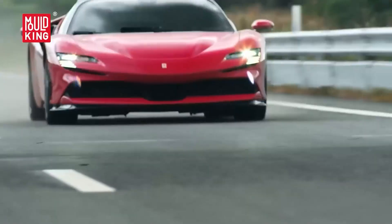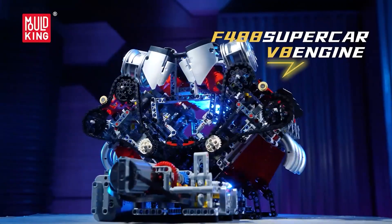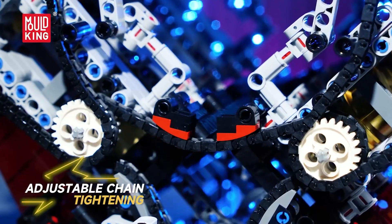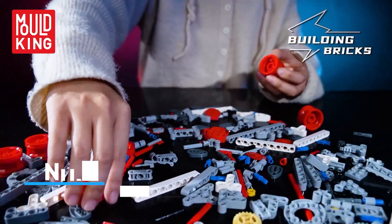The moment you power it up, the hours of focus pay off. If you want a V8 that blends big kit immersion with desk-friendly motion and teaching value, this is the enthusiast's sweet spot. In the description, you can find the link for more details.